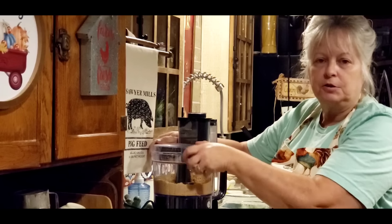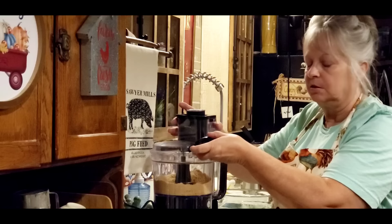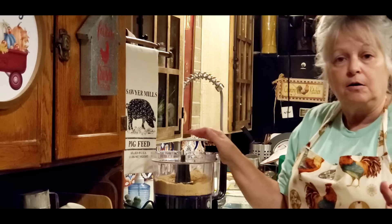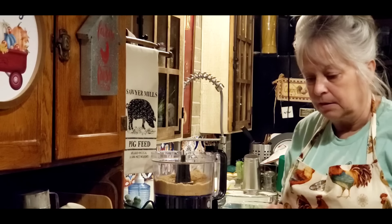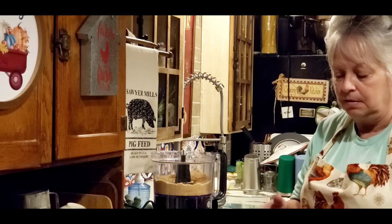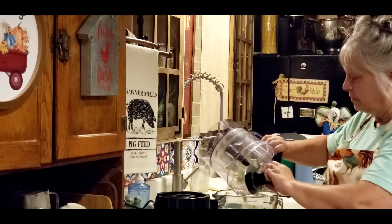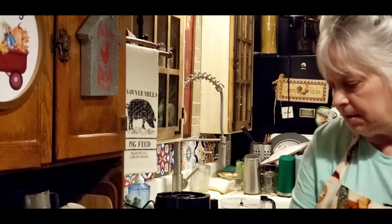Now you don't even have to use graham cracker crust — you can use just a regular pastry crust if you want to, it's just up to you. So I've got my graham crackers all crushed up. If you don't have a food processor, just put them in a baggie and whoop the fire out of it and get it crushed up. We're going to be using a nine-inch springform pan for this cheesecake.